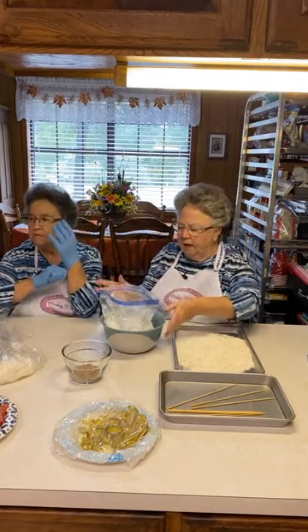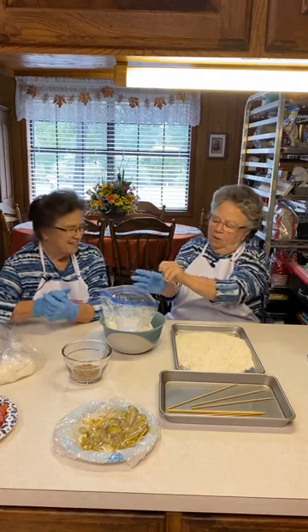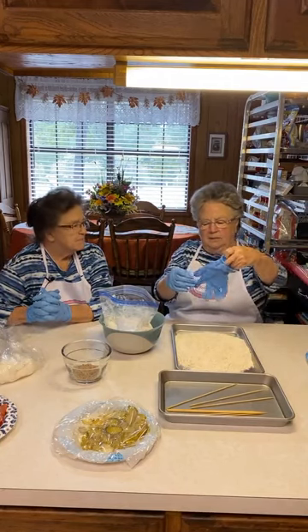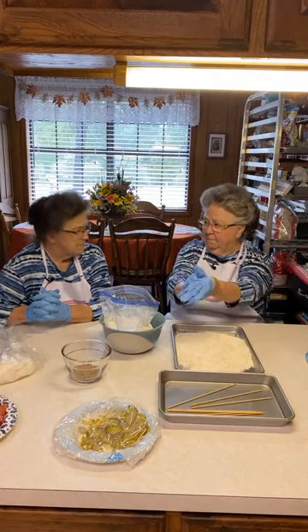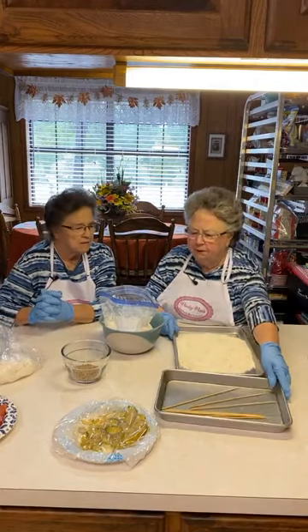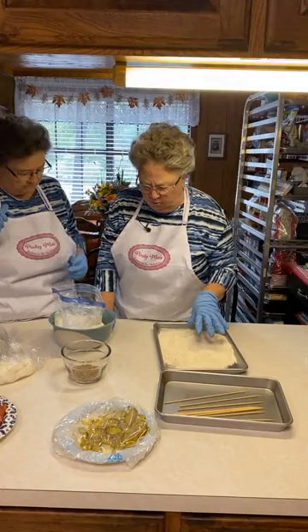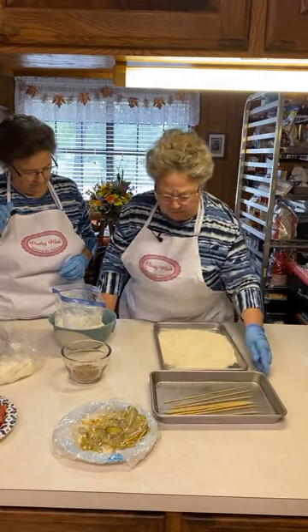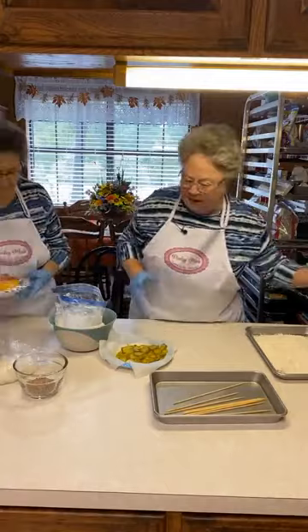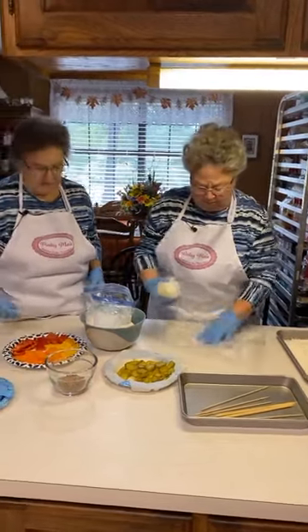We got our gloves on — you can see that the mixture is real thick. One thing that's different about this recipe is we're putting thinly sliced dill pickles on the skewers. I've also got a whole medium-sized onion and three bell peppers — red, yellow, and orange. These were not big bell peppers, and this is just a white onion.